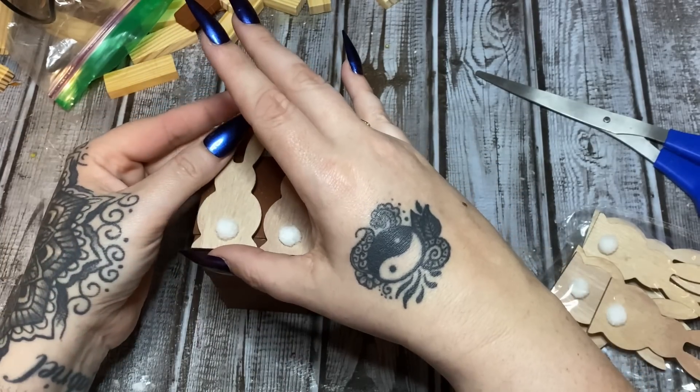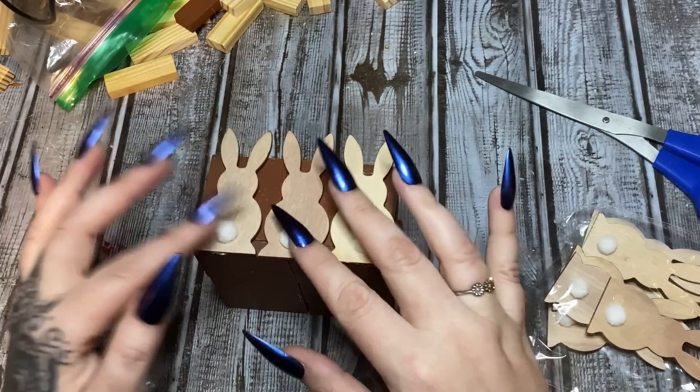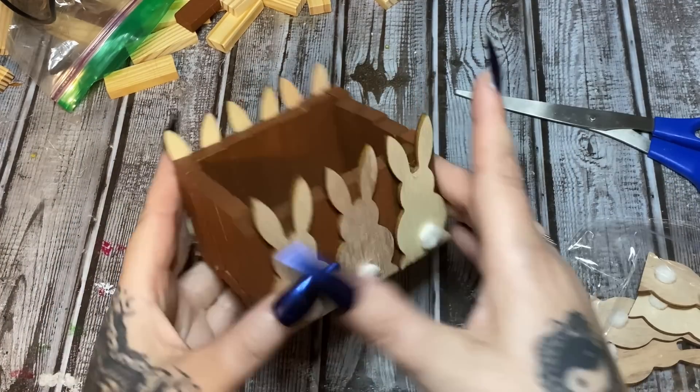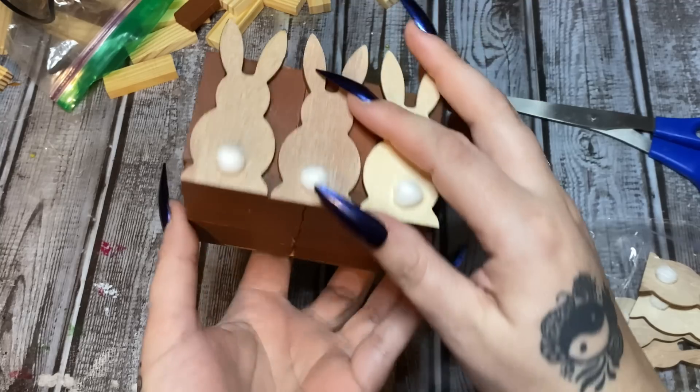I put a little bit too much glue on that one — big old blob! Let's see if that's okay. Now I'm just going to let that glue set up. I have three bunnies on this side and three bunnies on this side.